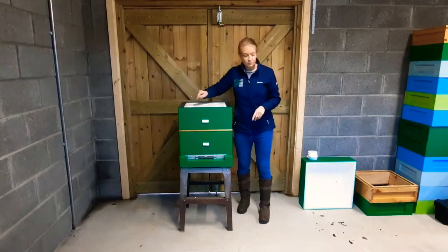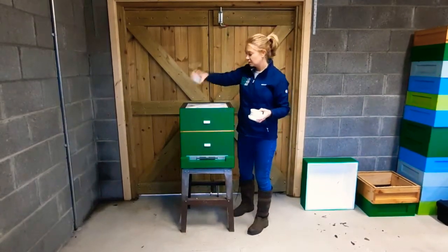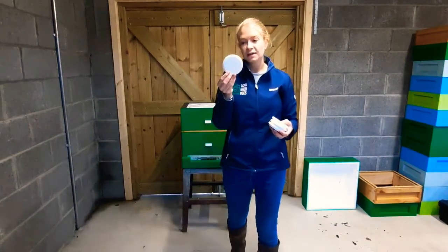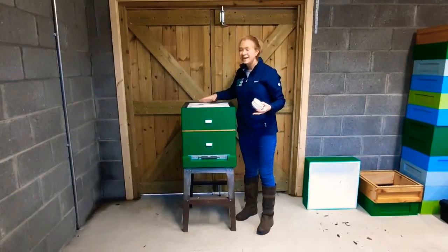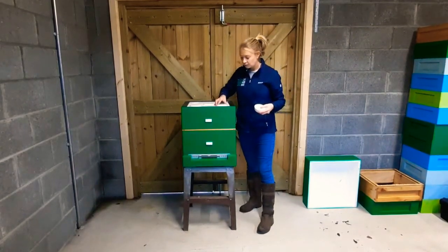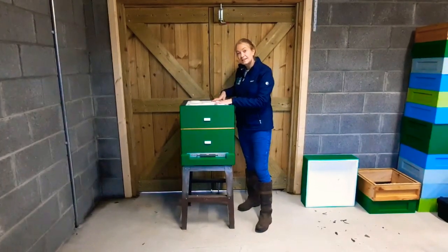Don't take out the other ventilation plugs though. On top of the ventilation plugs we can have these covers. The cover is important because when we have the middle plug taken out we can simply put the cover over it and it stops the bees from coming into the roof space, which is really important. When it gets really warm in summertime we can take those off again.